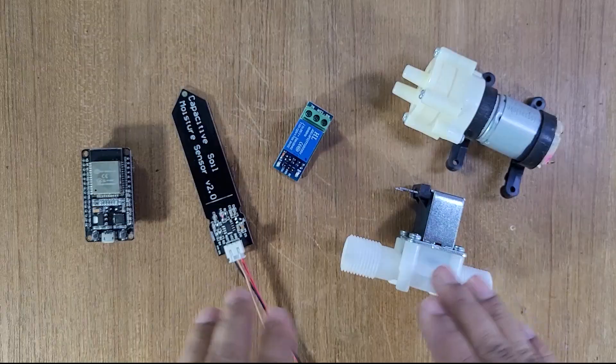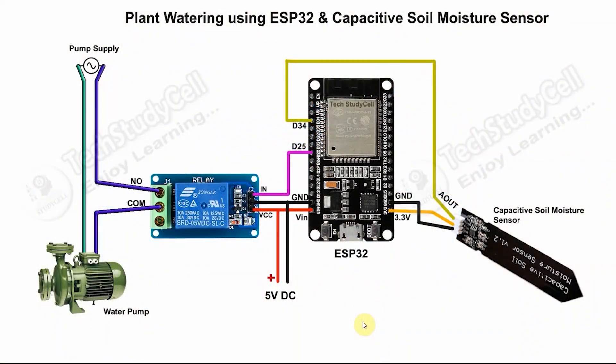Now we have to connect all these components as per this circuit diagram. In the circuit, the capacitive soil moisture sensor is connected with GPIO34. And the control pin of the relay is connected with GPIO25. And the pump is connected with the NO and common terminal of the relay. You can either use AC or DC pump or solenoid to water the plant.